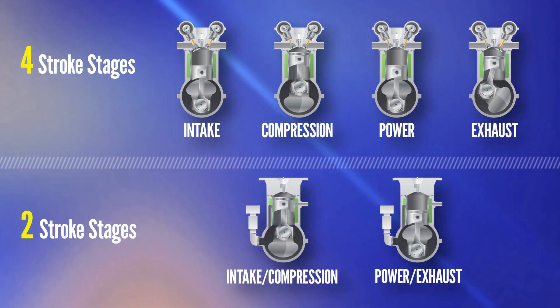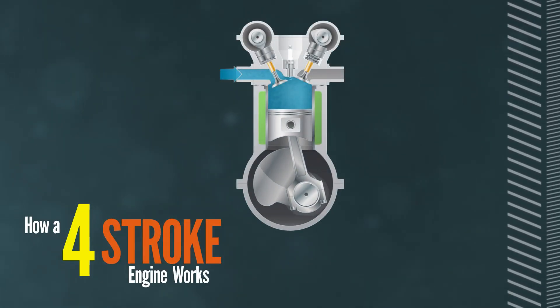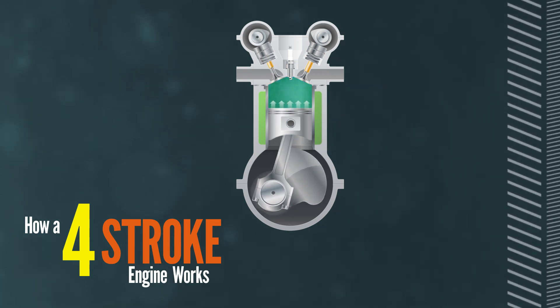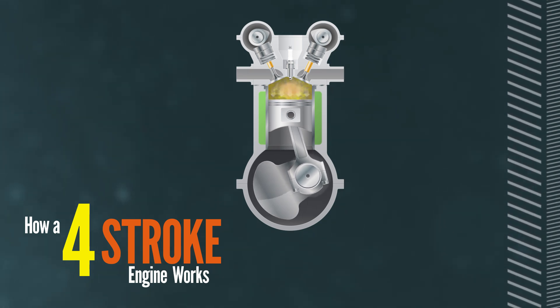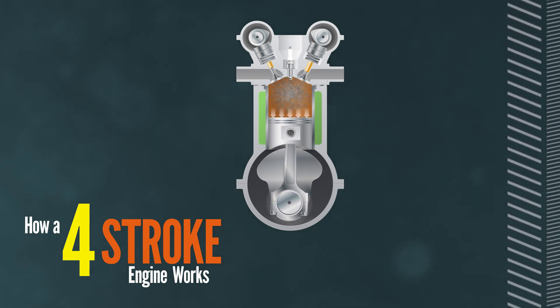In a four-stroke engine, first the piston moves down creating a vacuum, and simultaneously a valve with a spring operated by a cam opens, letting in a mixture of air and fuel. This is called the intake stroke. Then the piston moves back up to compress the mixture of air and fuel — this is called the compression stroke. When the piston reaches the top of the cylinder, a spark plug ignites the air-fuel mixture, creating an explosion which drives the piston down, making its third transit of the cylinder.